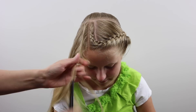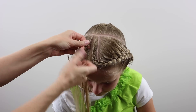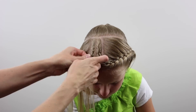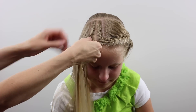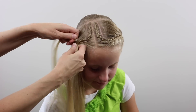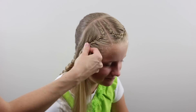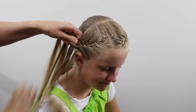Then over here on the right side you're going to do the same thing — make another little rectangular section of hair to make another French braid, working your way towards the forehead. And again, once you don't have hair to add any longer, work your way down the side of the face here on the right side.